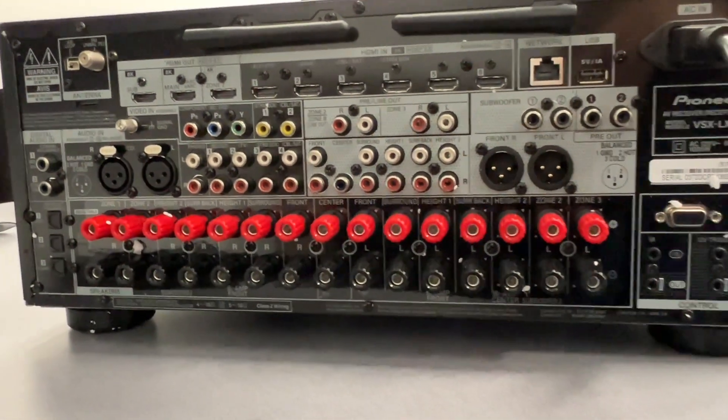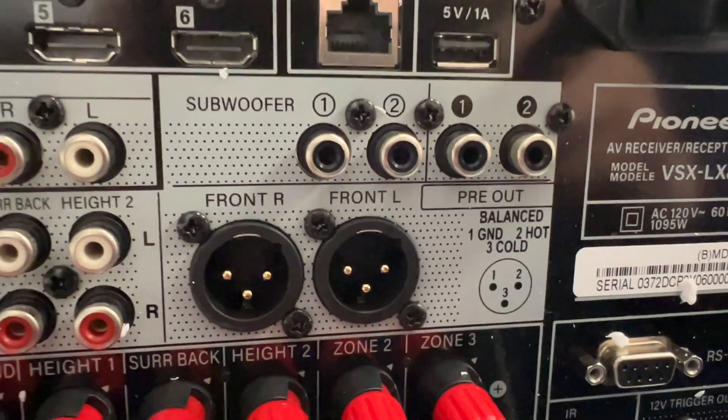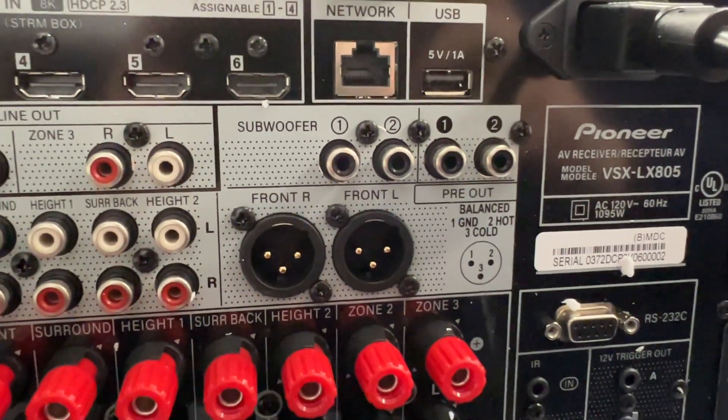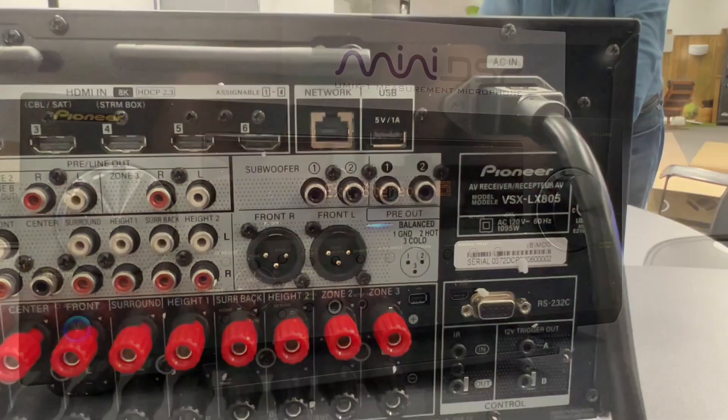From my Panasonic UB9000, I can run the analog balanced output to this receiver without any conversion. And yes, you can run up to four subwoofers from this receiver.